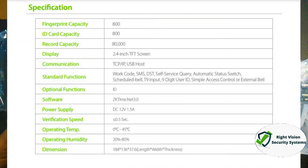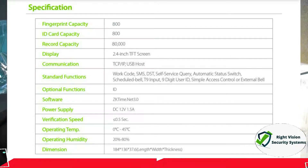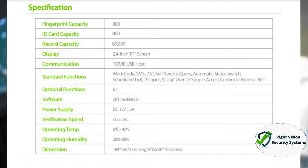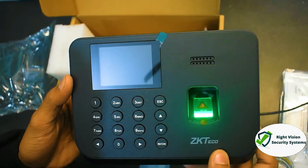While the device is powering on, let me cover the specifications. The card capacity is 800 users, the finger capacity is also 800 users — so basically 800 cards and 800 fingers. The transaction logs capacity is 80,000 records. For compatibility, the device is easily compatible with access control systems — you can attach exit switches, alarms, door locks, and sensors.